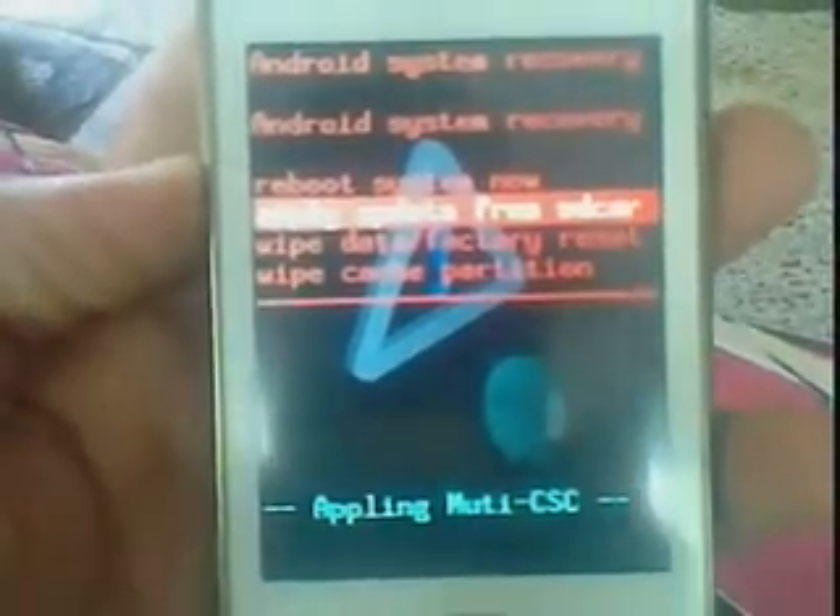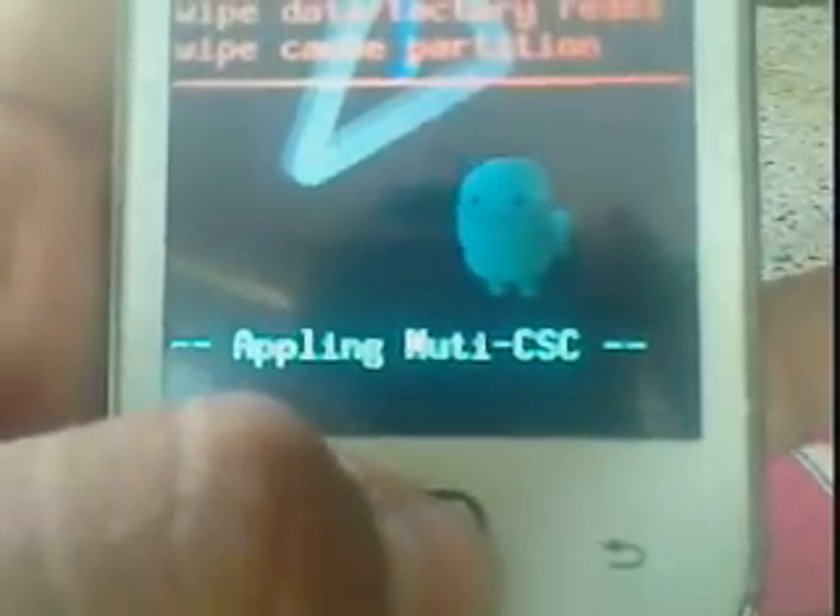Use the volume up and volume down buttons to scroll, and press the home button to select. Then click on the second option — apply update from SD card — and select using the home button.